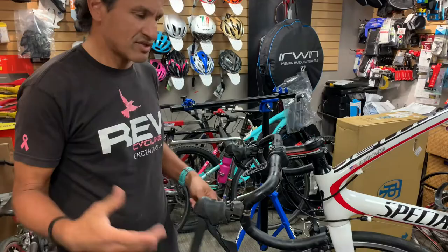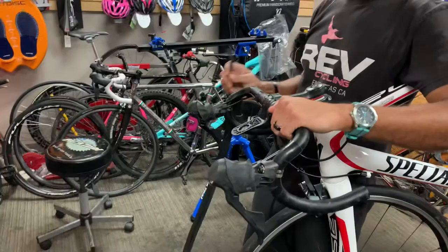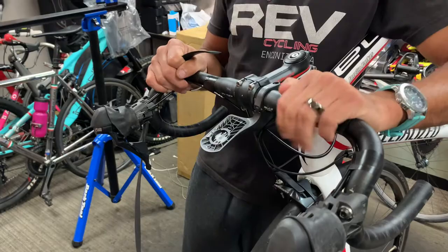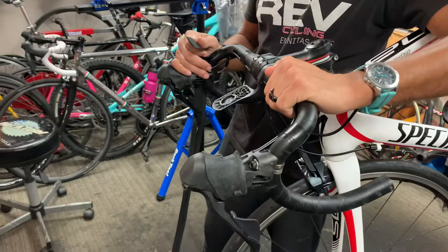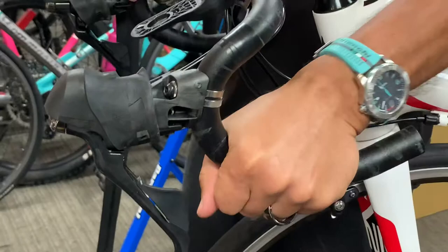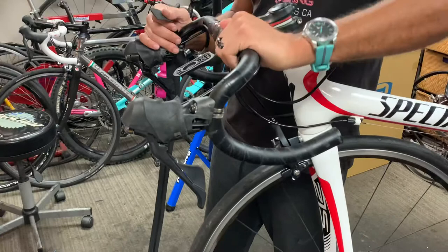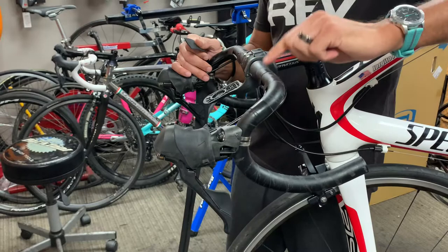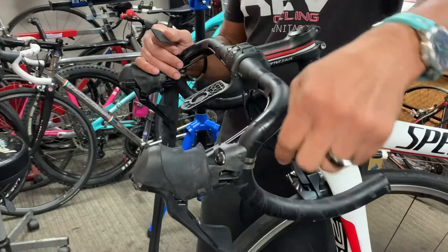I wrap it in reverse. If you're riding the bike with your hands like this, it's a natural tendency to pull down — you wouldn't typically go forward. We want to wrap the bar tape in the direction your hands would naturally pull. For example, if you're in the drops, you would grip the bar turning this way, not that way. So we want to wrap the bar tape in the direction we grip the bar, both on the tops and in the drops. To make the transition between the tops and the drops, we have to do a figure eight through here.